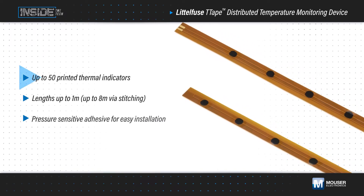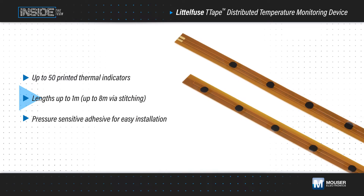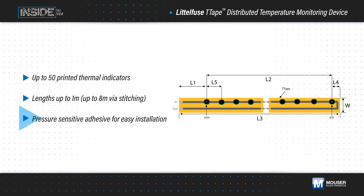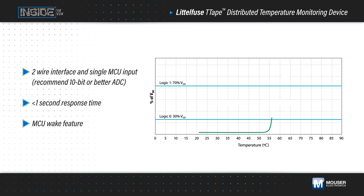The T-Tape monitoring device supports up to 50 printed thermal indicators at links up to 1 meter for large area distributed sensing. The thin design and pressure-sensitive adhesive backing allows for easy installation that can conform to complex geometries. The device features a two-wire interface for easy integration, requiring just a pull-up resistor and an ADC input to the host controller.